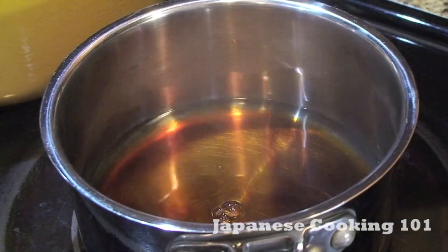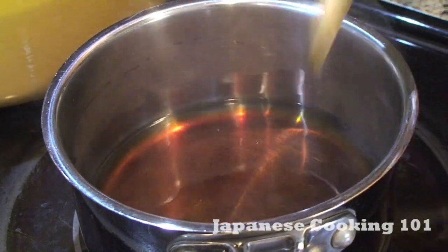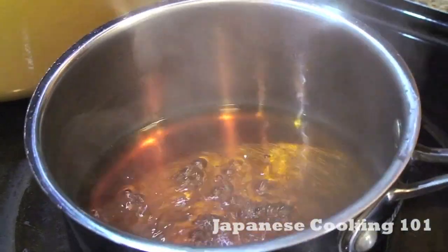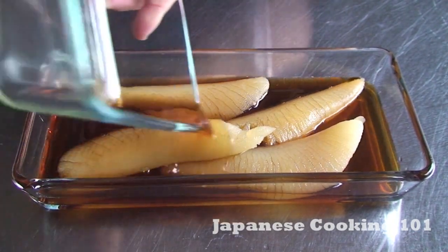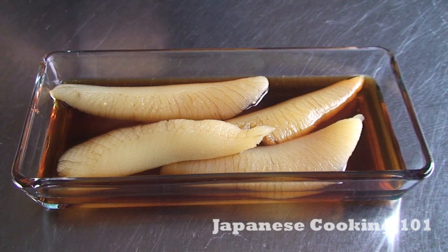Meanwhile, we will make the marinade. Put dashi, soy sauce, and sake in a pot and let boil. Then cool and set aside. Marinade the prepared Kazunoko in seasoned dashi and put it in the refrigerator overnight.